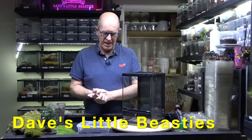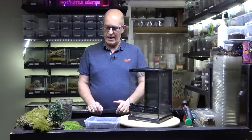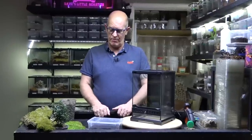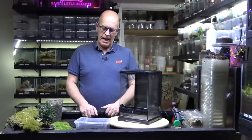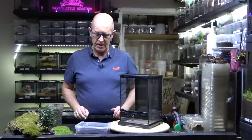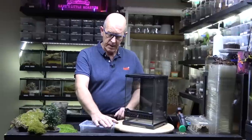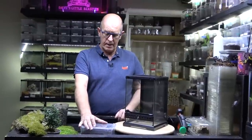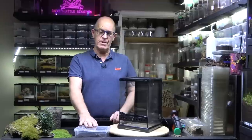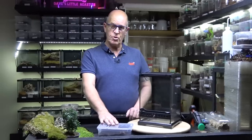Hello guys, welcome back to the Beastie Room. Very exciting spider today - we are going to rehouse a red-fanged wandering spider. Now you might have seen these have been quite popular of late. They haven't been in the hobby a huge amount of time and very very little is known about them. These are a spider in the same family as the Brazilian wandering spider and they really do need to be treated with some respect.